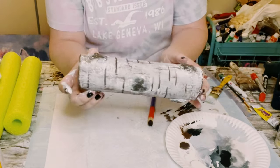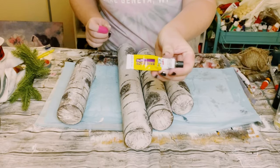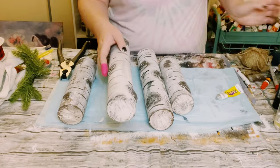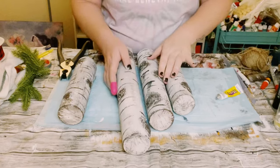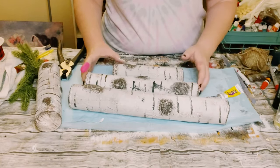So again I made a variety of these birch wood pieces, and I just began gluing them together. I'm using this Dollar Tree adhesive glue with a mixture of hot glue and just began placing these all together.